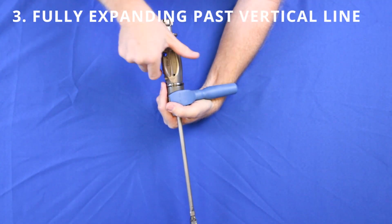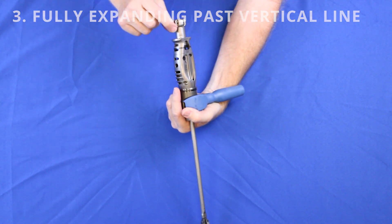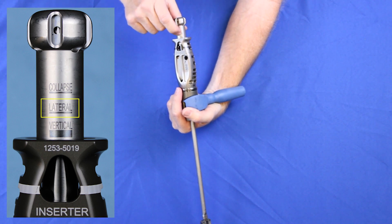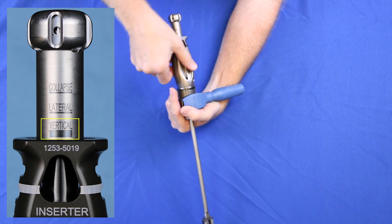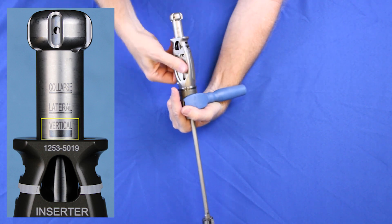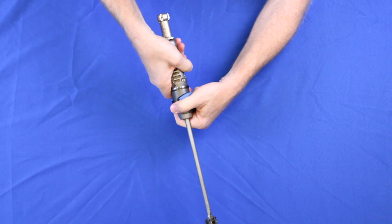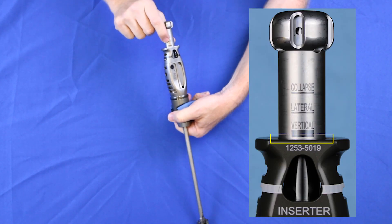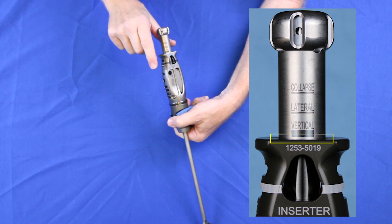When expanding the implant, turn the handle clockwise and the drawbar will show you collapsed to laterally expanded. If you continue going, you'll get to vertically expanded — it's a thick black line. Go beyond the thick black line. Make sure that the implant is fully expanded by ensuring that there is some silver below the thick black line that says vertical. That will get the implant fully expanded and ready for the lockout screw.